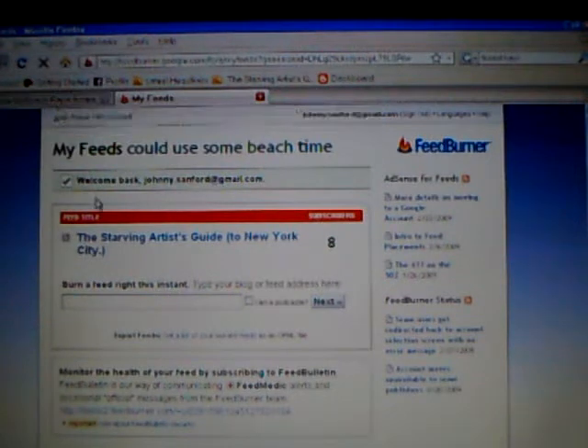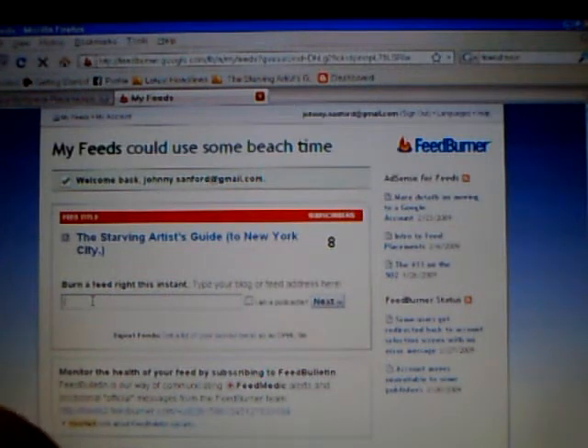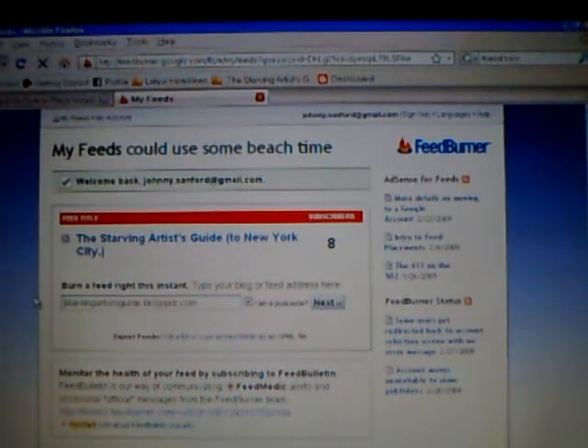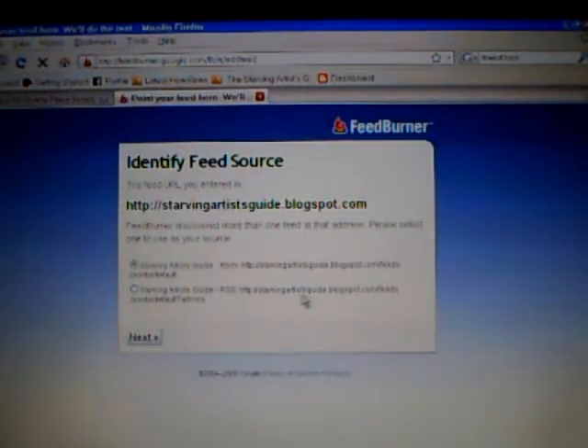To your blog. I know these are kind of new terms but you'll get it eventually. When you get a FeedBurner account, you burn a feed right at this moment. All you gotta do is take your blog URL — which is www.starvingartistgod.blogspot.com — click on this little tab here: 'I am a podcaster.' Hold on, maybe I'll take the www out. Yep, take the www out, and it'll give you a list of your feeds that are available.